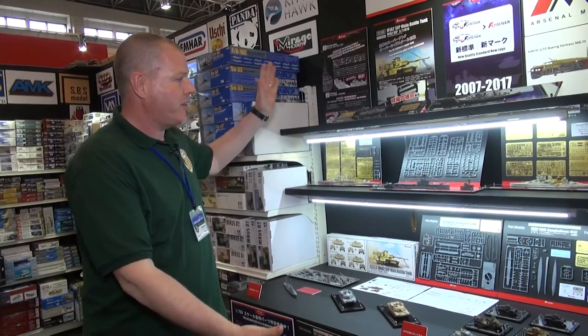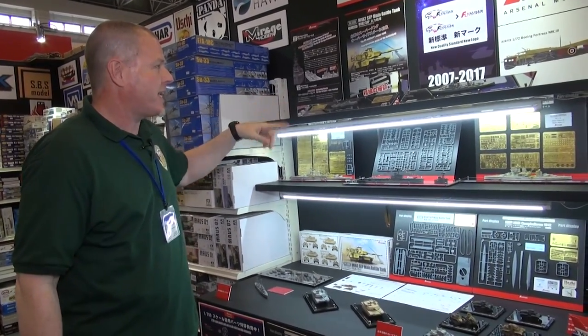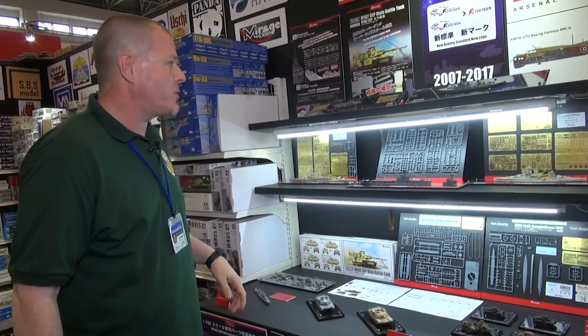Here's Brian at the Beaver Corporation booth showing you a whole bunch of really great stuff from our non-Japanese makers that we import and sell within Japan. One of our great partners is Flyhawk from China. As you can see, we've got a great selection of their 1/700 scale ships and some 1/72 armor.